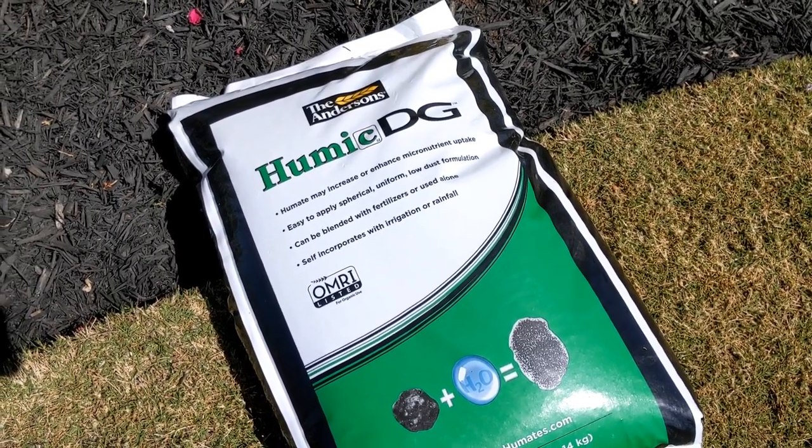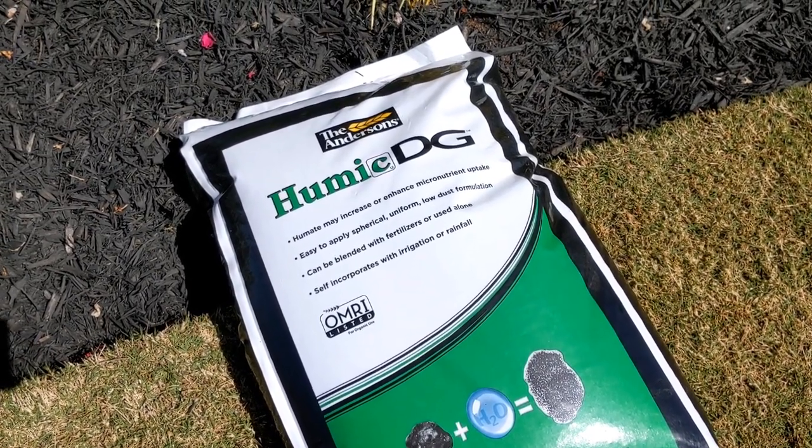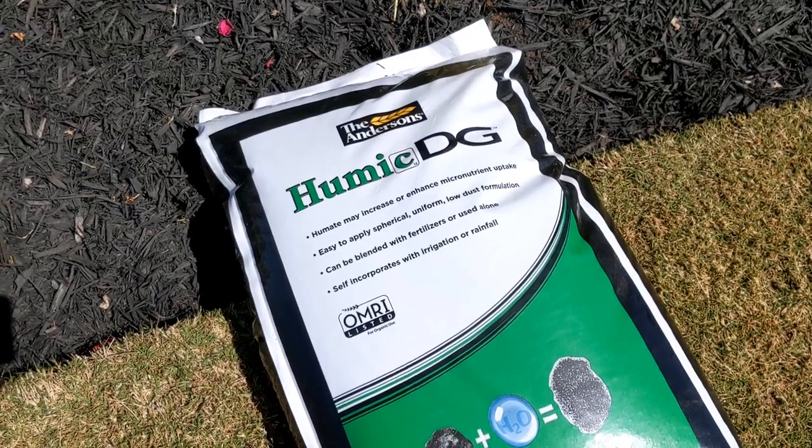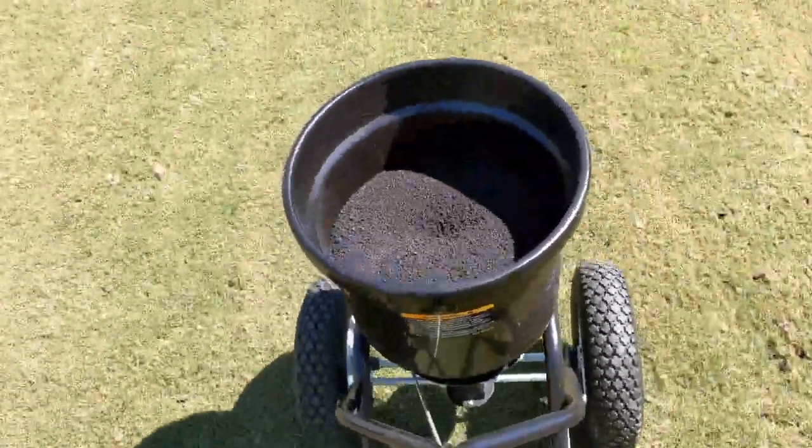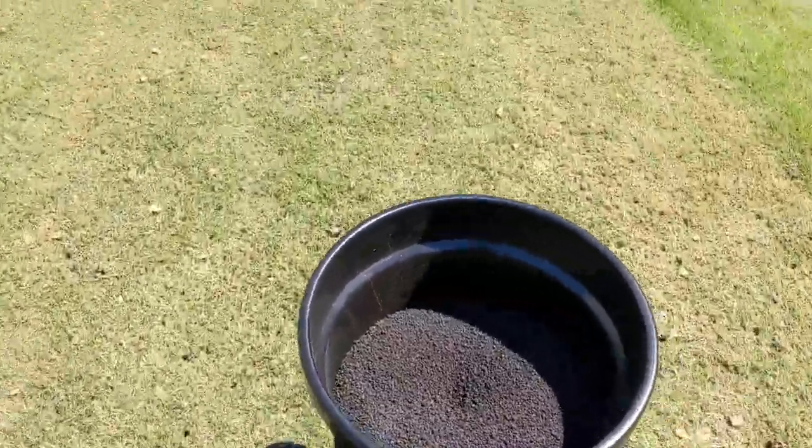So this is the product that I'm going to be using - it's the Anderson's Humic DG. I found this on Facebook Marketplace for ten bucks. Some guy said he bought the wrong thing, so here we are. I do like these products and this is a good humic.